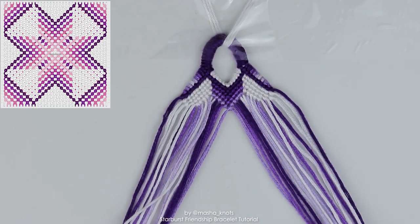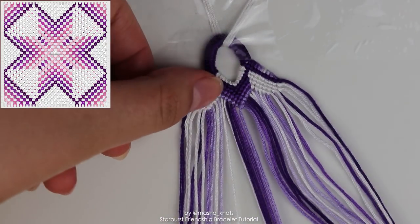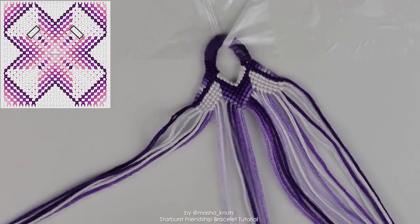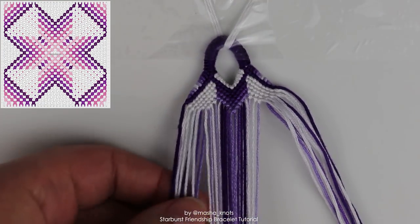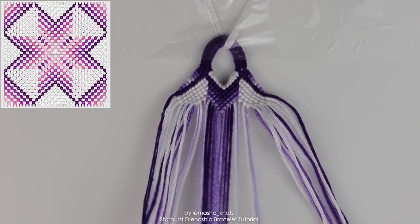Once again doing the same exact thing: take the next white string, look at where the previous white string finished, separate that, and do backward knots on the remaining strings. Then repeat — grab the two next color strings and do a chevron. It's super repetitive at this stage: grab the next color and just do a chevron, then the white string, then the next color, and so on.